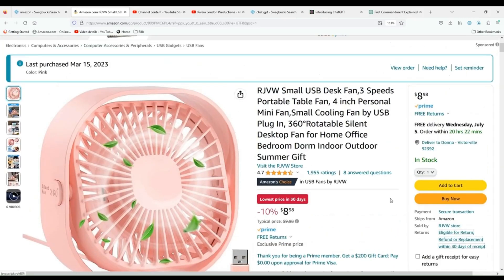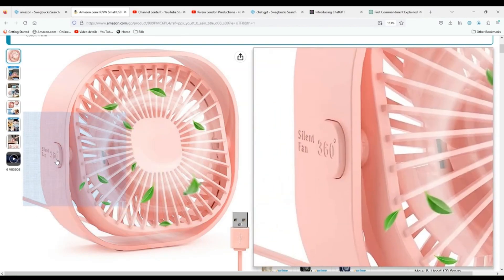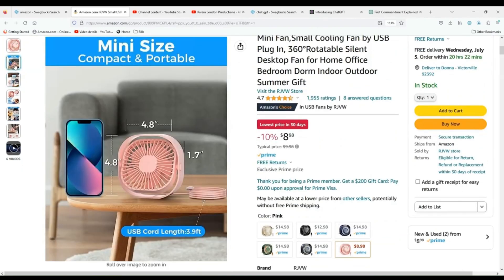So this is the little fan. It is so adorable and cute. And this is the cost, which was $8.98. That was cheaper than the previous one I had purchased at Walmart, which was rather noisy, so I'm glad I got this one. I love it. It's in the color pink. It is a 360-degree rotatable silent desktop fan, and it is definitely silent — very quiet. As a matter of fact, it's playing right now and I don't think you can hear it. Here are the measurements: it's four by eight by four by eight, 1.7 deep, and it comes with a cord that is almost four feet long.